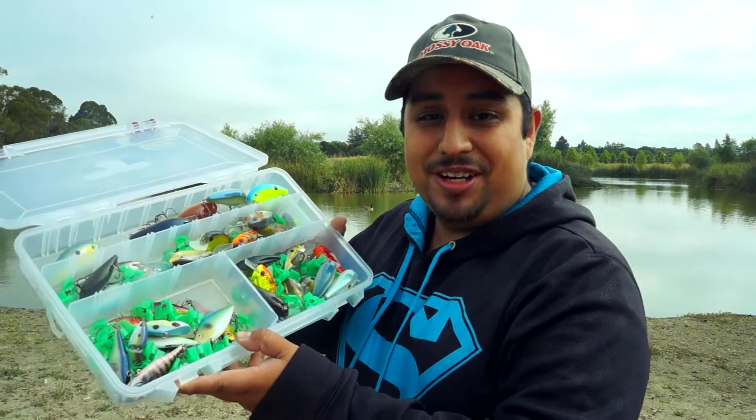Hey guys, David the Fishing Pastor here. In today's video I want to talk to you about one of my favorite ways of fishing, and that's crankbait fishing.